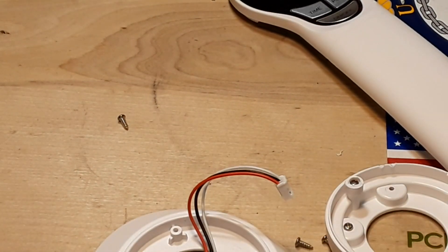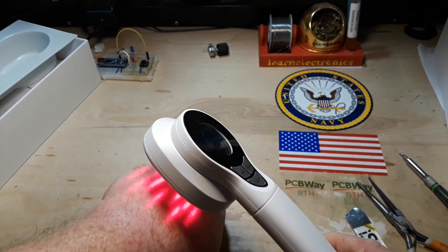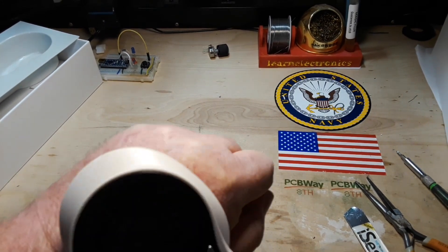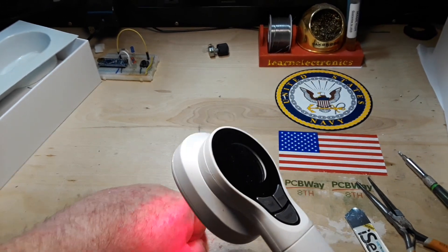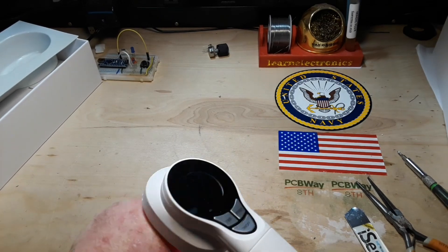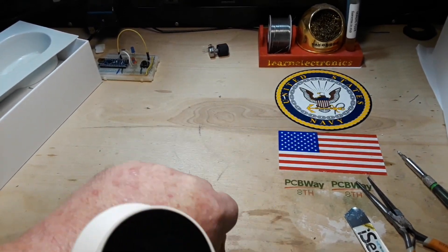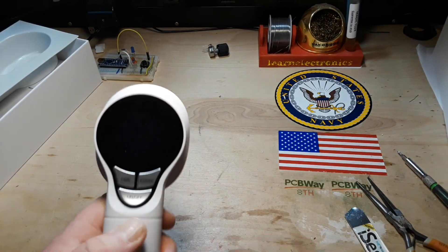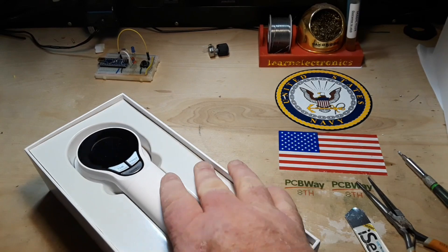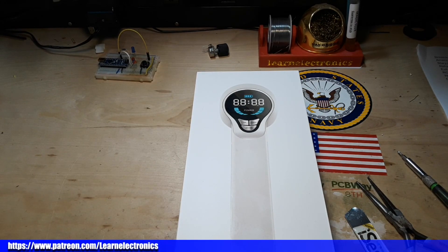I guess there wasn't that much to evaluate. When you get down to it, what we really have here is a power supply, a display, and a timer. Did it work? I don't know. I'll use this thing twice a day and we'll see if it makes any difference on my scars — I don't think it will. I want to thank you guys for watching. If you enjoyed this video, give me a thumbs up, feel free to comment and share, and don't forget to subscribe. Big thanks to all the patrons, and big thanks to the company that sent this out to me. Peace.